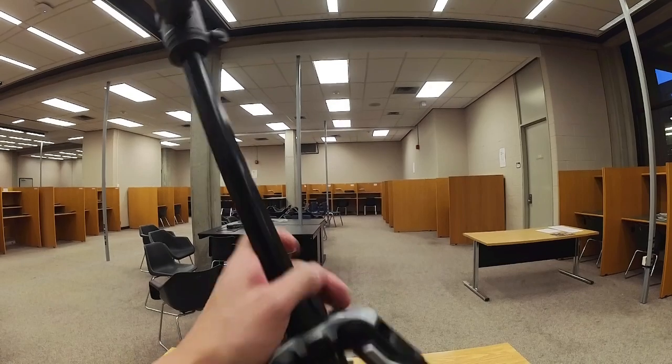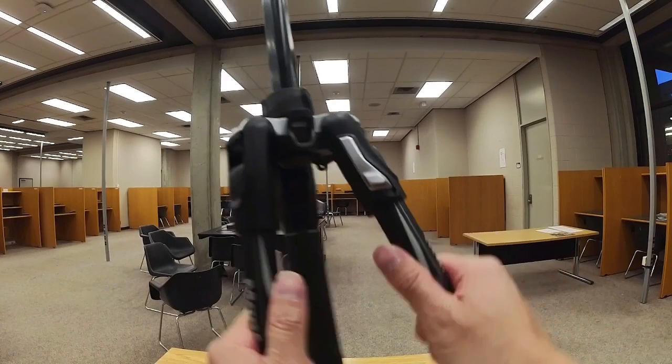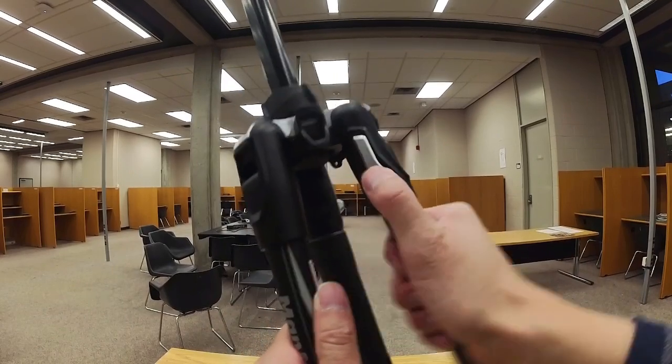If for whatever reason you find that you're not able to fold or collapse the leg, just fold the leg inward — that should allow you to engage the slide lock.